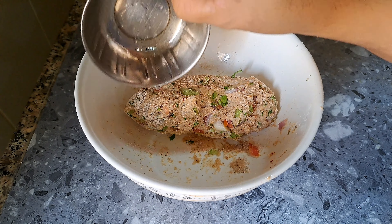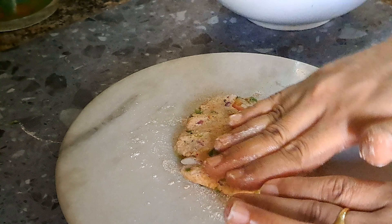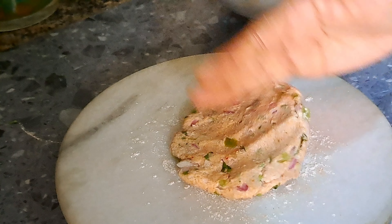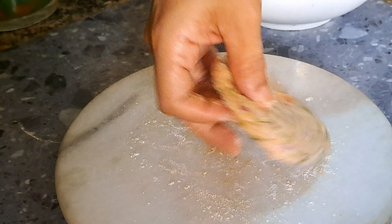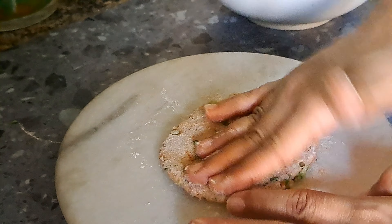I will be using a little bit of a pot. That is how we put this in the pan.